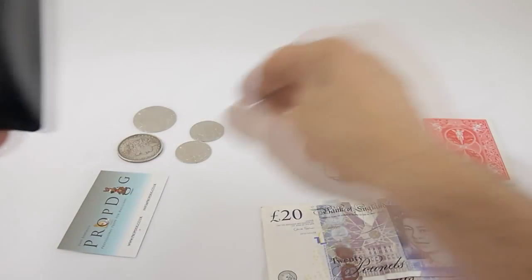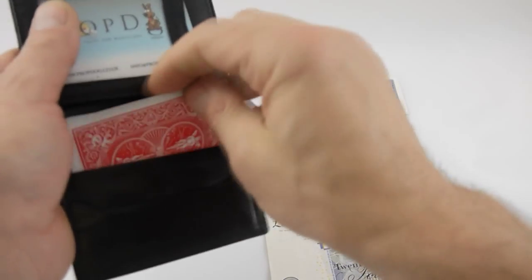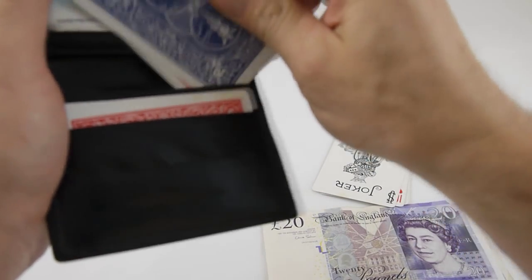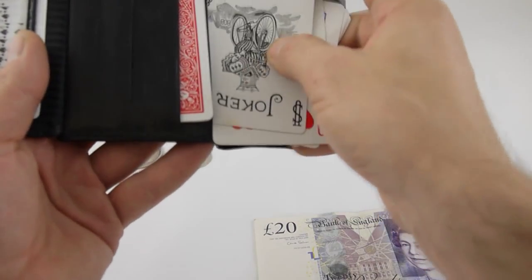There's nothing worse than being in a performance situation, pulling out your gimmicked cards — like Ace or NFW, or whichever one you may use — and suddenly finding out that they are all bent up and looking tatty. So there are plenty of little slots here for all your cards.